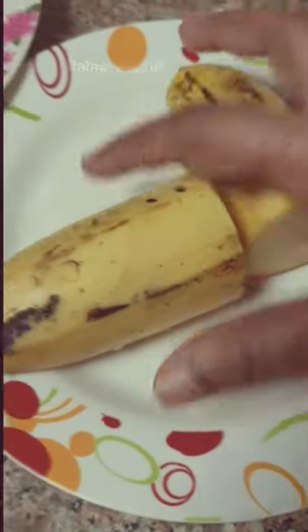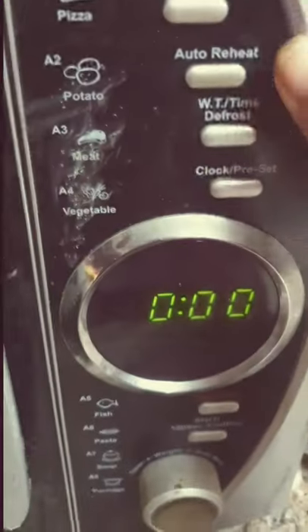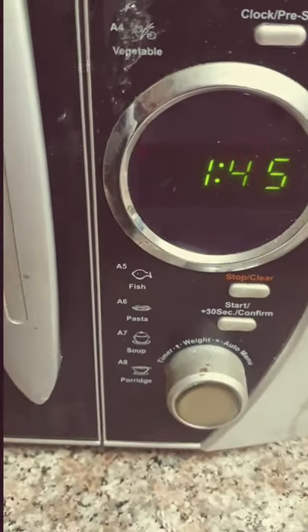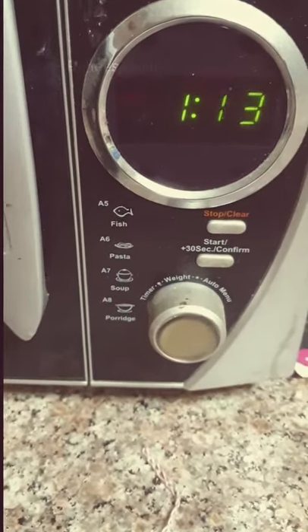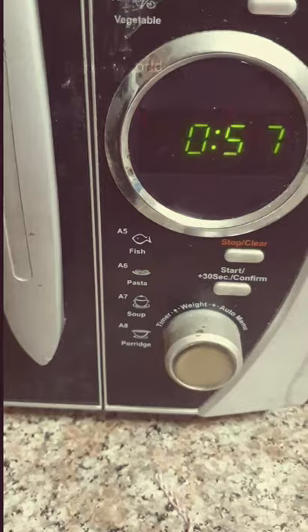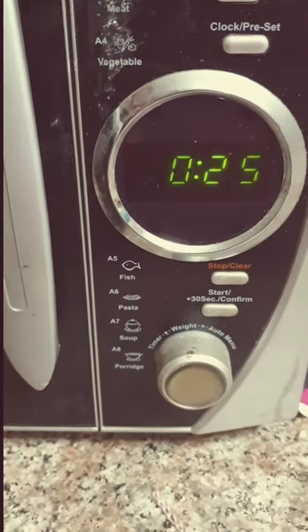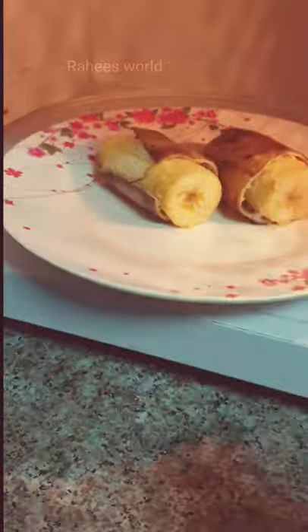I will put two pieces on a fiber plate. We are going to use a glass plate in the microwave. I am having a glass plate. My glass plate will be beside me. This is for 2 minutes.